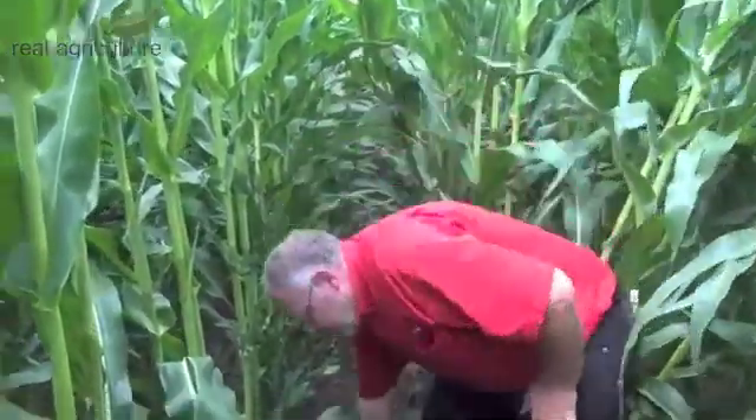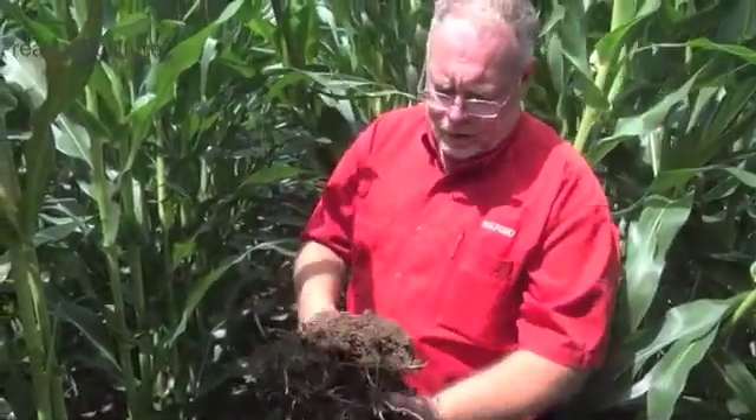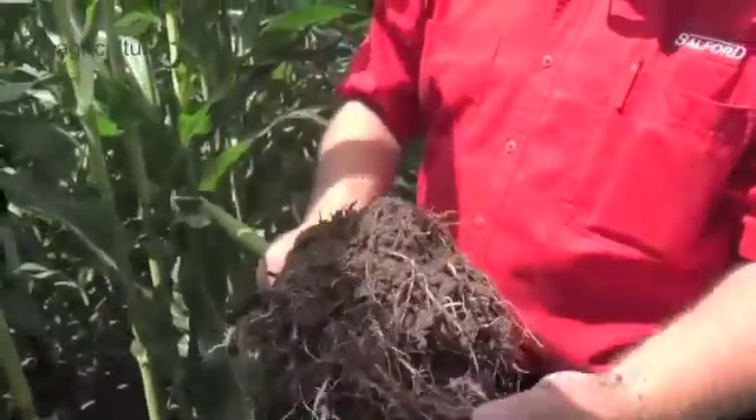So what we've done is we've dug up a corn plant from this particular treatment. And as you can tell, the roots are completely different — they're almost straight up and down, they're going right through, and the mass is really good.